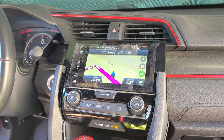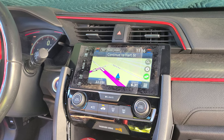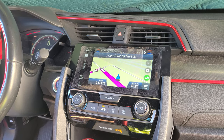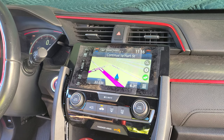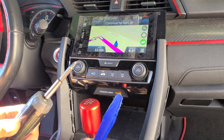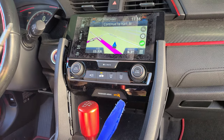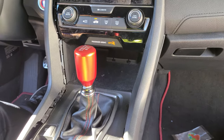In this video we are going to show you how to remove the radio touch screen from a Honda Civic 2018, which is similar to some other years. The tools that you need are a blue dashboard removal tool and a Phillips screwdriver. The removal is very simple — we already made everything loose, but this is for demo purposes only.